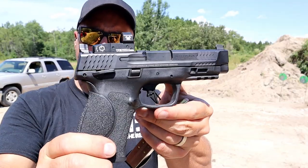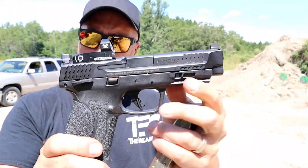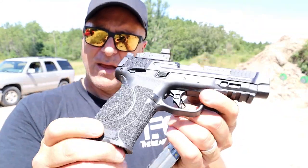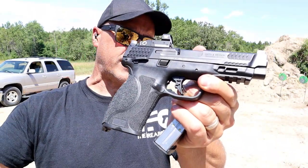Hey there friends, thanks for checking in. Today we're looking at a newer release from Smith & Wesson — the M&P 2.0 in 10 millimeter with the 4.6 inch barrel. They also make this with a 4 inch barrel, and it offers four grip modules. This does not belong to me — it's my buddy Teresa Blow's.